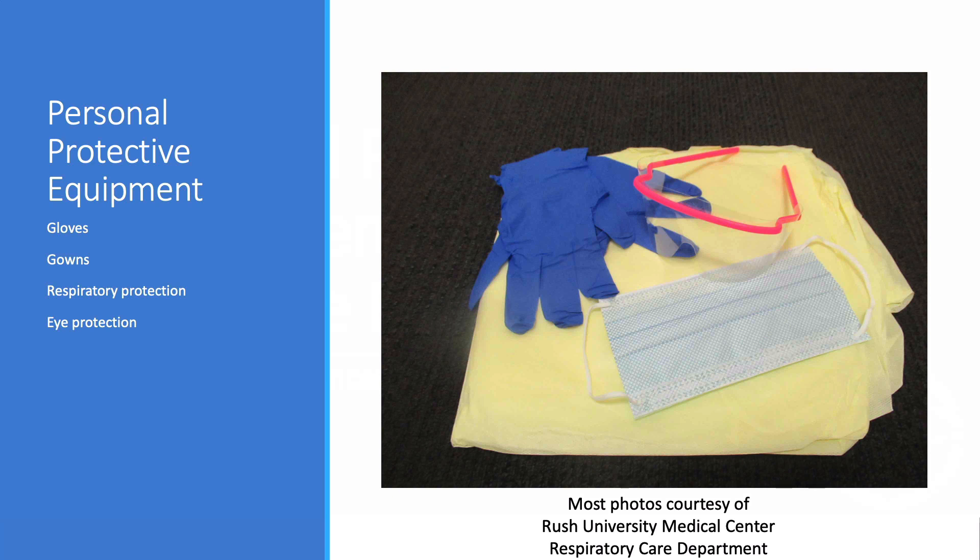If the person is under investigation for an airborne illness, they should be in an airborne infection isolation room if those are available, and we should limit the number of health care providers present during the procedure to only those essential for patient care and procedural support to minimize exposure to staff. Photos in this presentation are courtesy of the Rush University Medical Center Respiratory Care Department in Chicago, Illinois, and our model is a respiratory therapist.